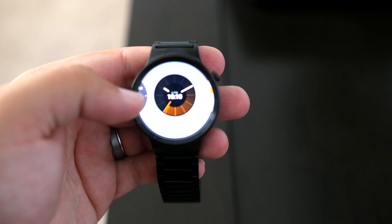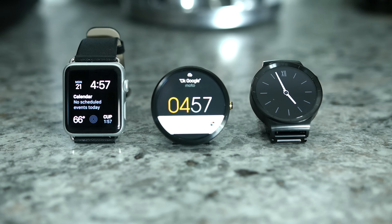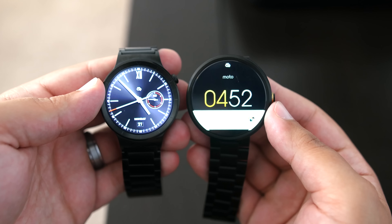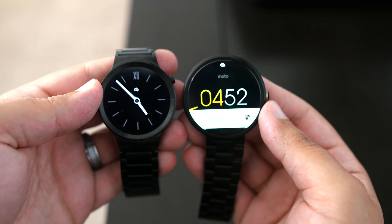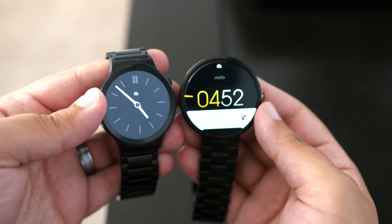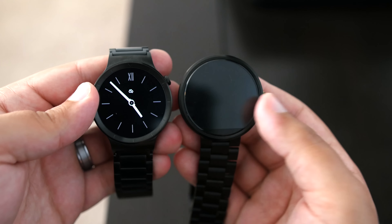I wanted to quickly show you what this watch looks like next to the first-gen Moto 360 and my Apple Watch. It's kind of hard to compare a square watch to a circular watch, but compared to the Moto 360, you will see that the Huawei Watch is clearly smaller. This is to be expected because the Huawei Watch is 42 millimeters and the Moto 360 is 46 millimeters, but in real-life use, it doesn't seem as obtrusive as the Moto 360 does at times.